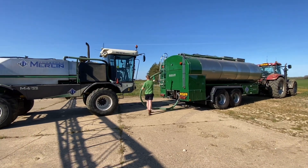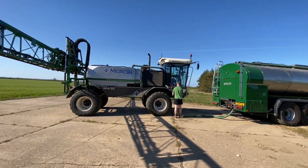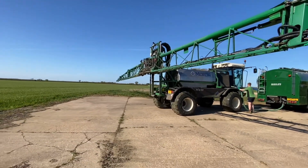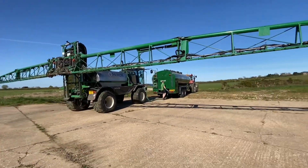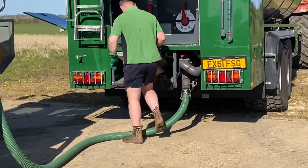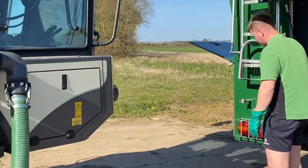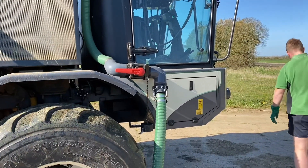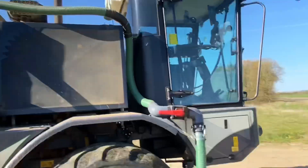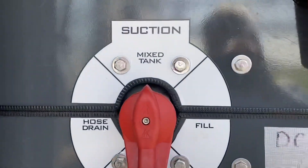This is the beauty of the bowser — we just fill up this block of land without folding the booms of the sprayer. We're putting in high 400 litres a minute into the sprayer, and that goes straight there into the tank.